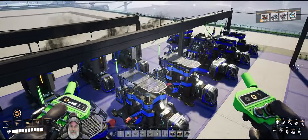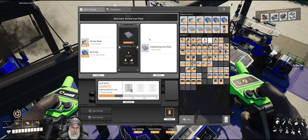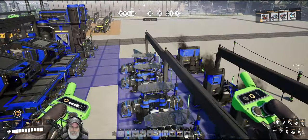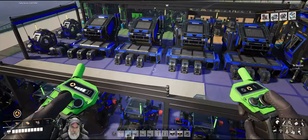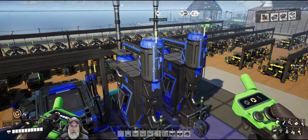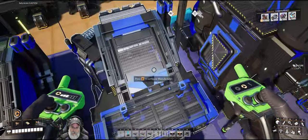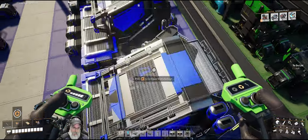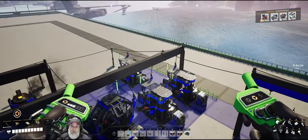These guys are jammed up right now because each one of these machines should be completely full of quartz crystal. There's not really a problem with those machines — they're just jammed at the moment. The last step here is to get the two assemblers hooked up.